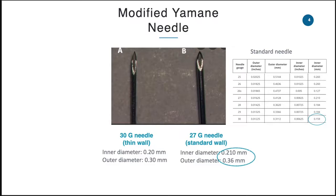In our center, we have to bring it in from Singapore and we still haven't received it until now. We are still using our standard 27-gauge needle, which is probably the closest in size compared to the 30-gauge thin wall needle.